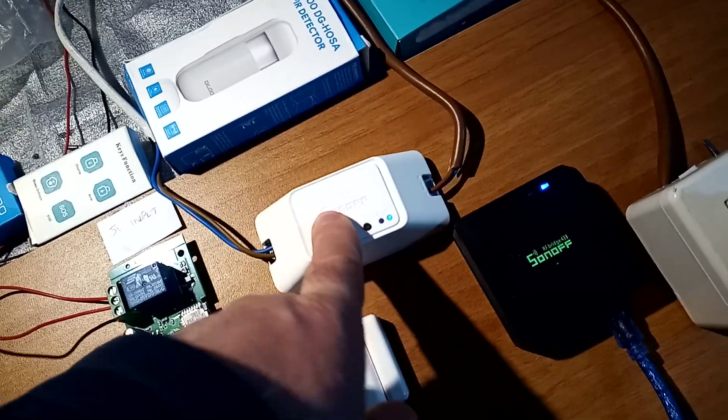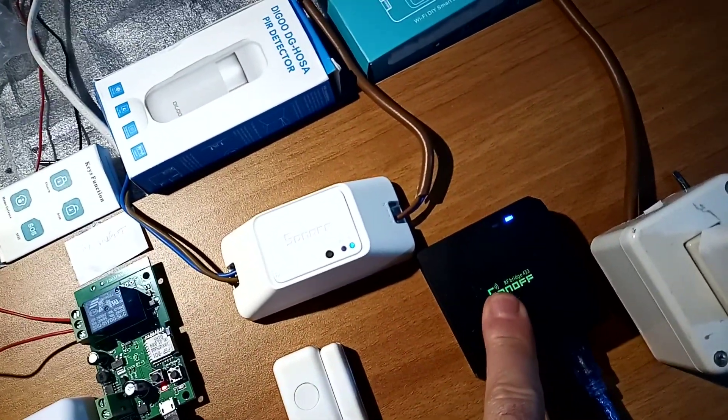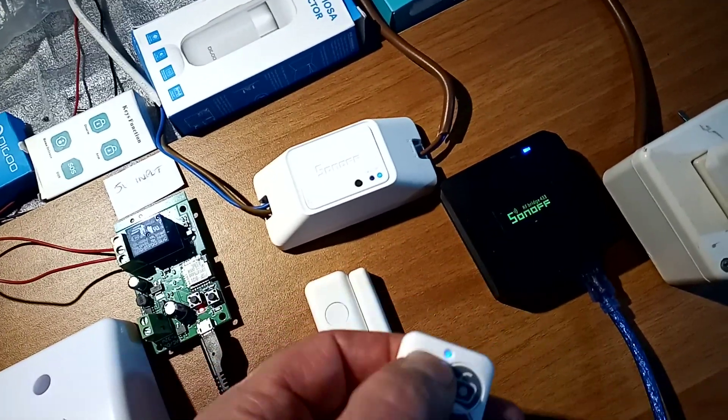When you push the button on the remote, the Basic will turn the Sonoff Bridge on or off. You can also check and control the system from the eWeLink app too.